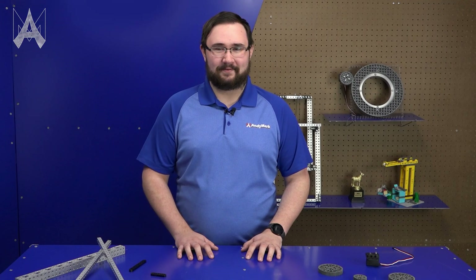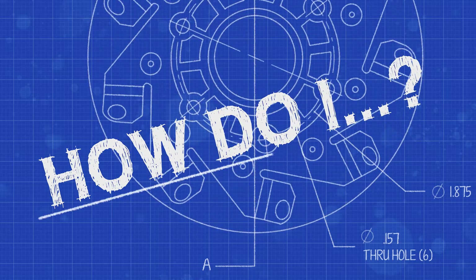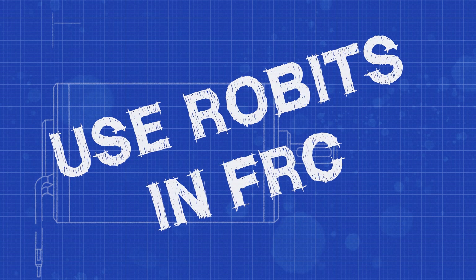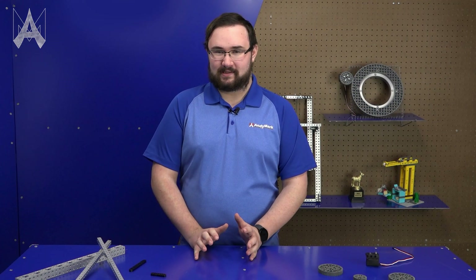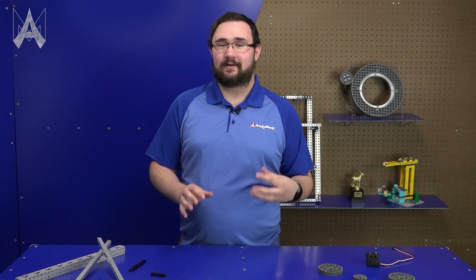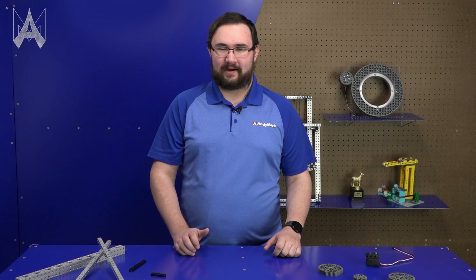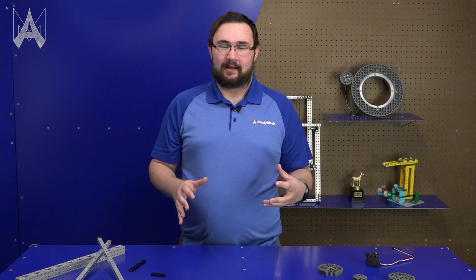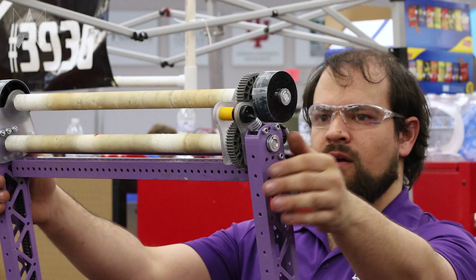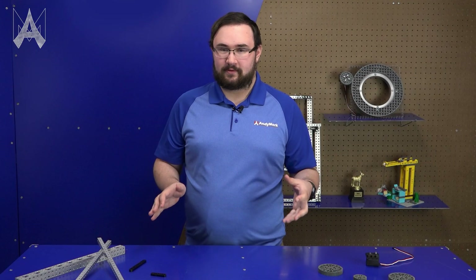How do I use Robits in FRC? Robits is an imperial building system designed specifically for FTC, but it has a number of components that are cross-compatible with FRC building systems you may already know and use. Robits parts are designed as part of a whole system that allows you to put together anything from a small robot to an FRC mechanism to a prototype of something. There are all sorts of things you can do with Robits.